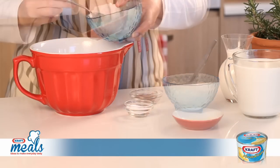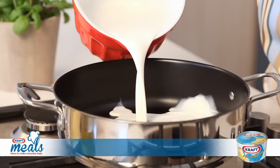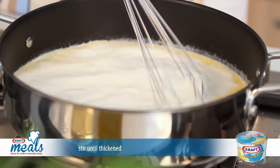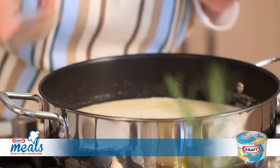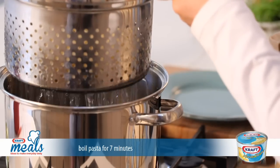To prepare the bechamel sauce, start by combining all the ingredients until well mixed. Pour this mixture into a pot on the stove and stir until it begins to thicken and appears smooth. Season with salt and nutmeg and set aside. Boil the pasta in salted water for about 7 minutes before draining and setting aside.